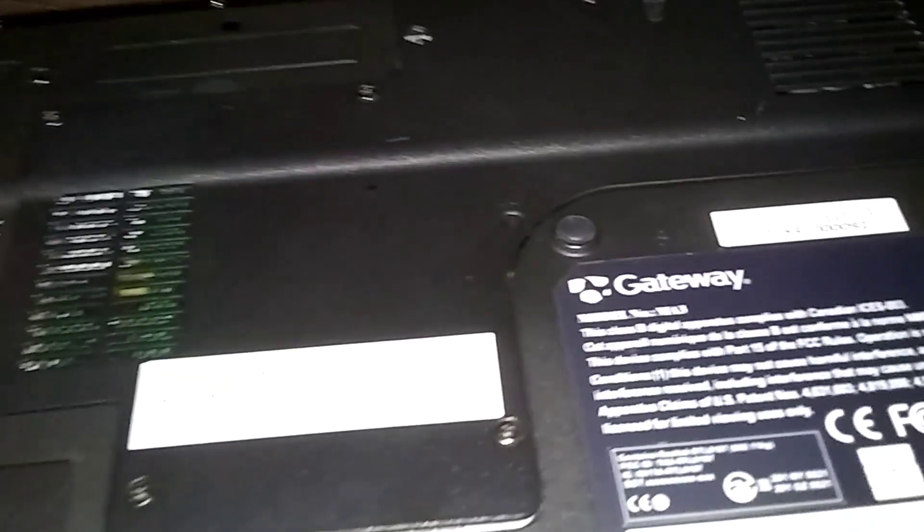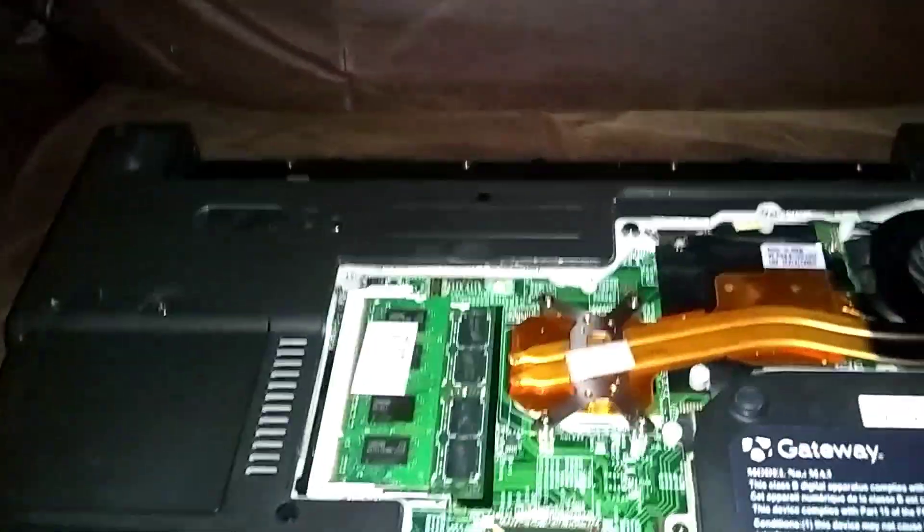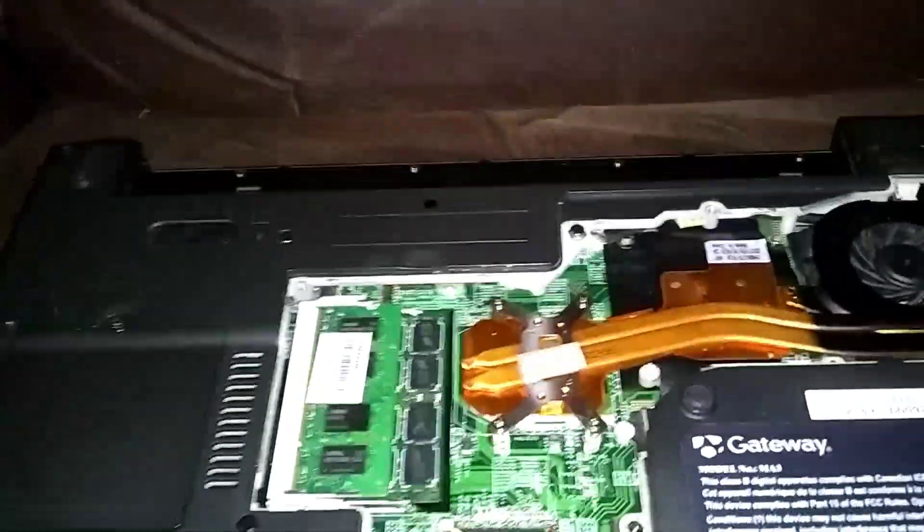All right, that should be it. On this middle screw here it's got a 'K' next to it — that's the keyboard screw, that one goes to the keyboard. We're just going to loosen it and leave it in there. That one could come out but I don't want to lose it. All right, it's loose now. Keep the cover tilted downward; put it out of the way. I don't want to lose that one long screw for the keyboard.